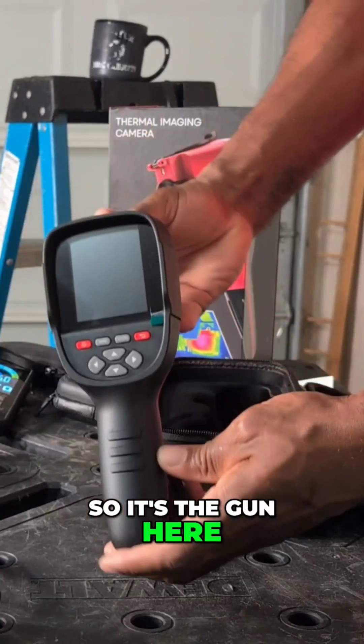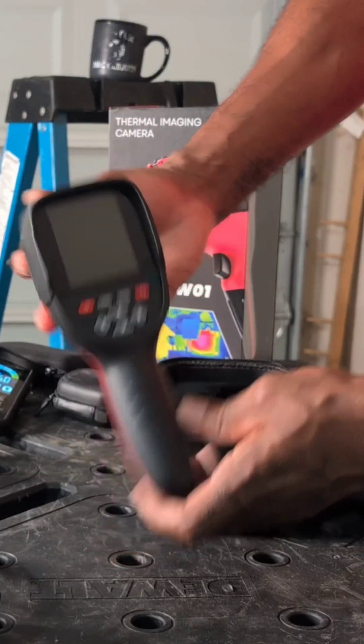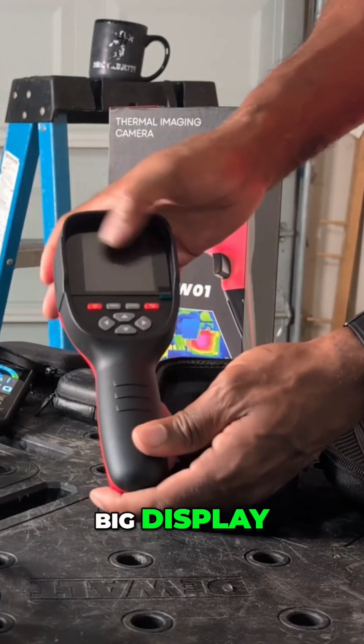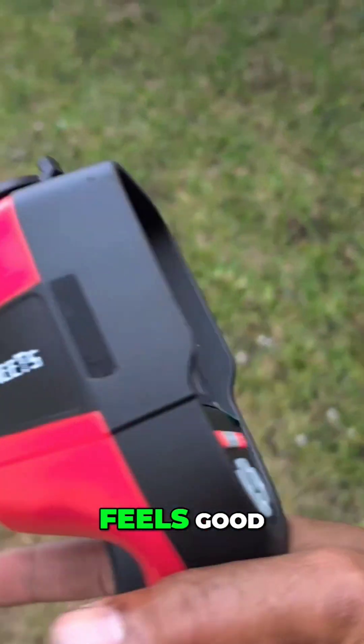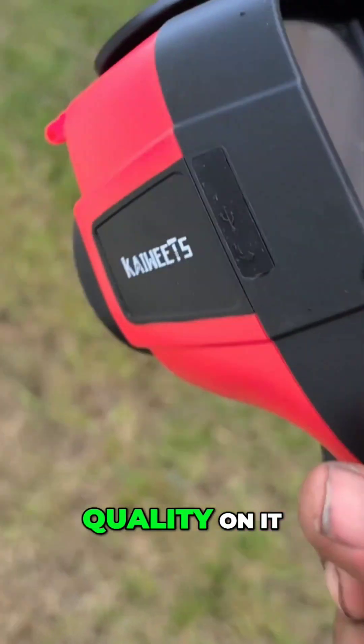So that's the gun here. Big display. Solid. Feel good though. I like the build quality on it.